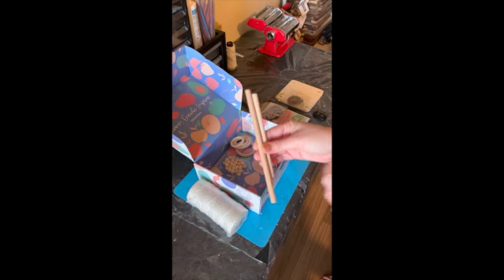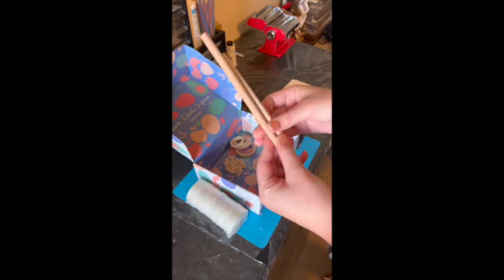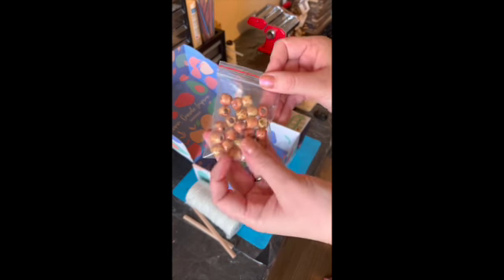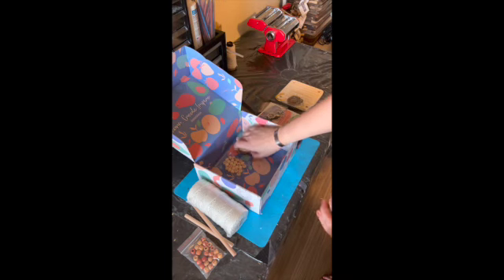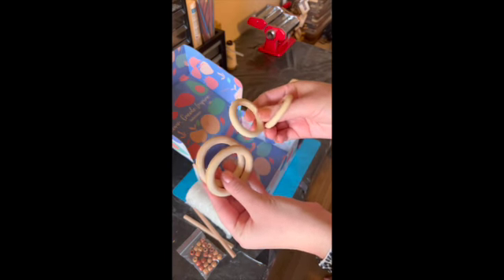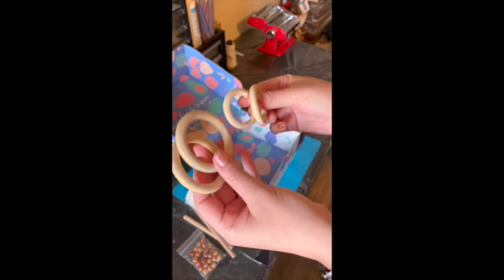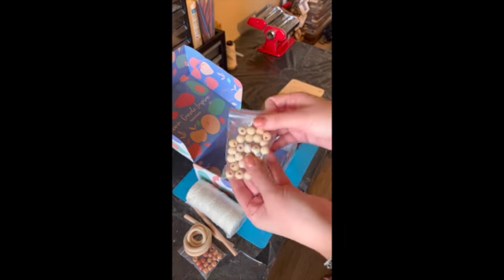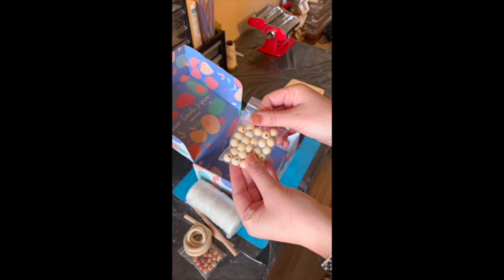Then you get two wooden dowels. I believe these are used to attach when you are creating knots with your macrame. They also provide some painted wooden beads — these are super pretty. Then two sizes of wooden rings, which are what I've seen most popular when it comes to macrame for knots, keychains, car charms, stuff like that. And last in this box, they provide some other wooden beads to add to your projects.